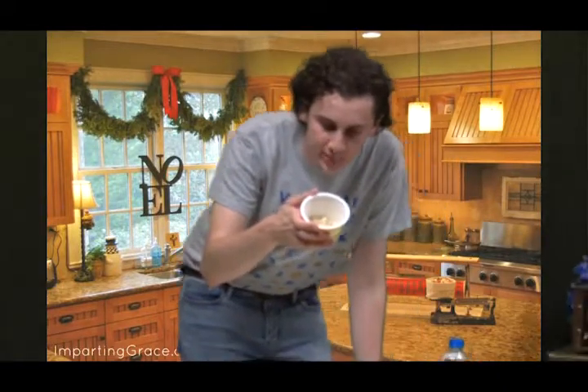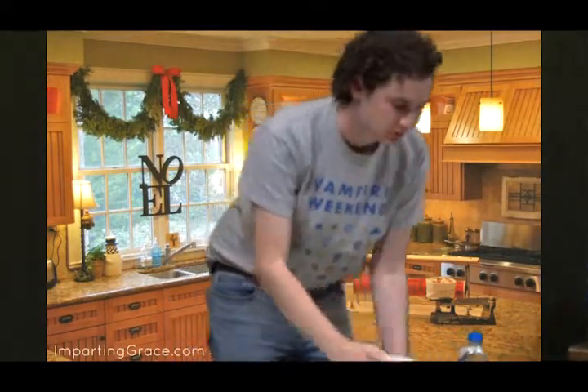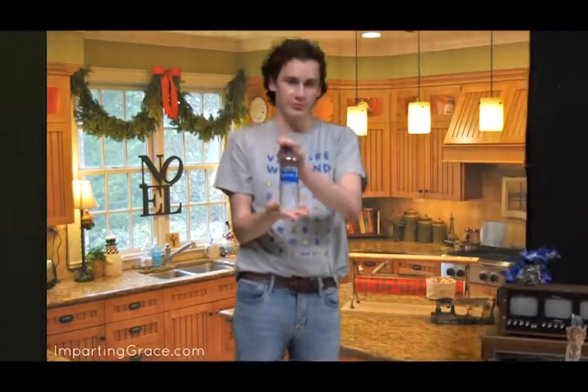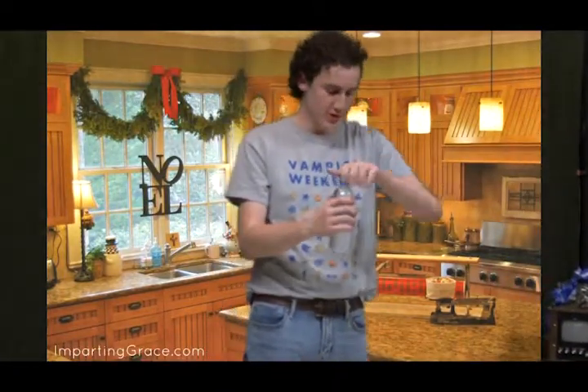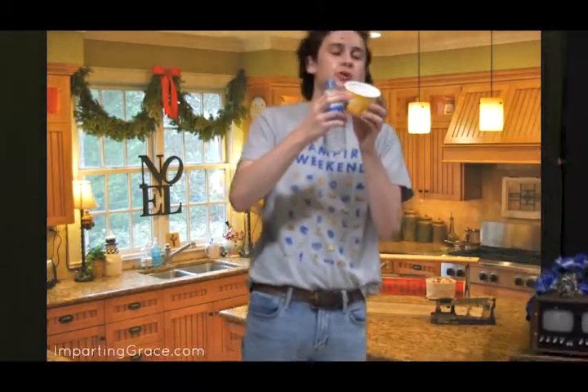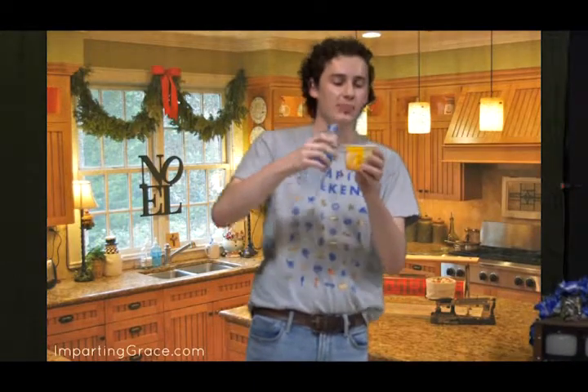Add water to the fill line and stir. So what you're going to want to do is get some water. Water comes in bottles like these. You're probably going to want to open it and fill to the line in the cup.